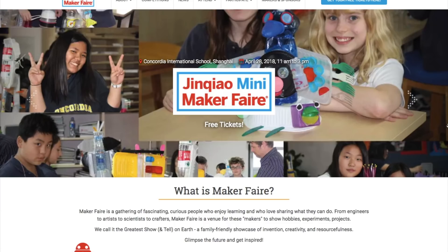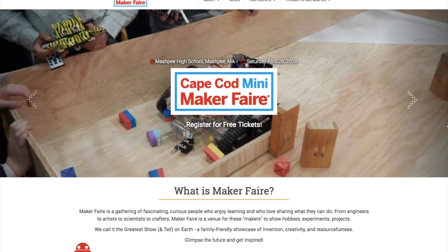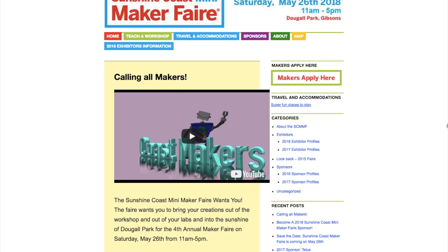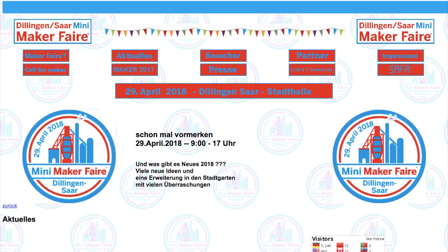Huge weekend for Maker Faires including Shanghai, China; West Palm Beach, Florida; Hsinchu, Taiwan; Newcastle upon Tyne in the UK; Mashpee, Massachusetts; Tyler, Texas; Gibsons, British Columbia; Burlington, North Carolina; Dillingen Saar, Germany; and Fresno, California.